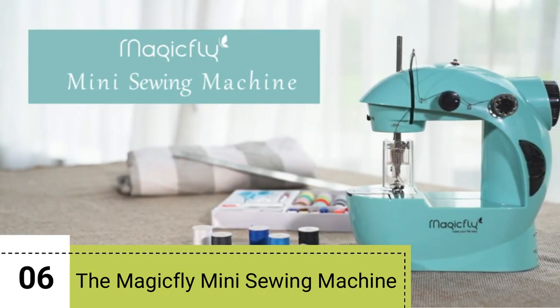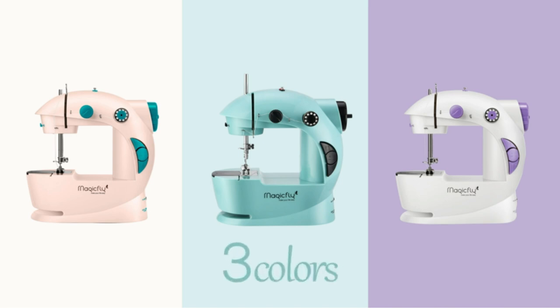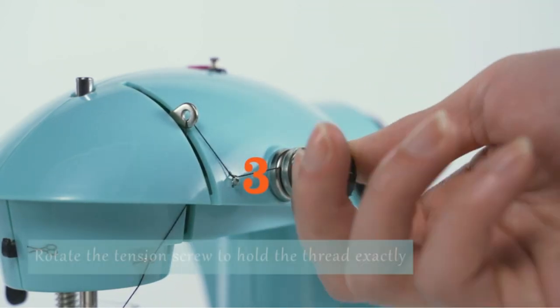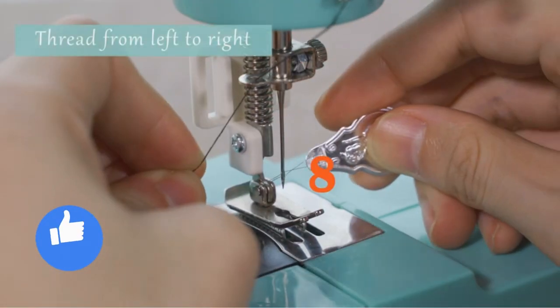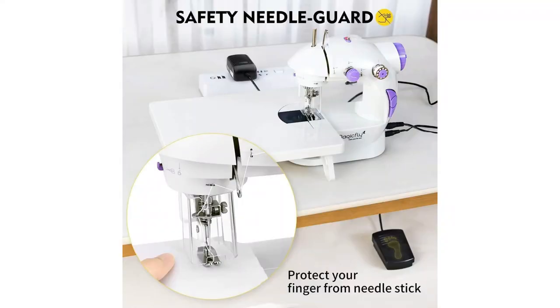Number 6. Introducing the Magic Fly Mini Sewing Machine — perfect for beginners. This fantastic entry-level sewing tool is designed with beginners in mind. Using it is a breeze. You can power it through AC/DC or batteries, granting you the flexibility to sew anywhere. To start sewing, just press the easy-to-find button or use the included foot pedal — there's no need to struggle with complex controls. Safety is paramount, especially for novice sewers. The Magic Fly Mini Sewing Machine features a built-in safety needle guard, ensuring your fingers stay far from the needle during operation.